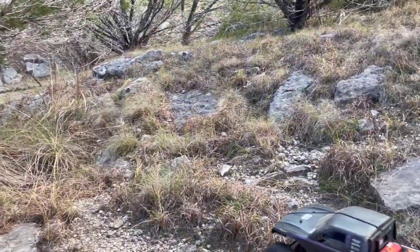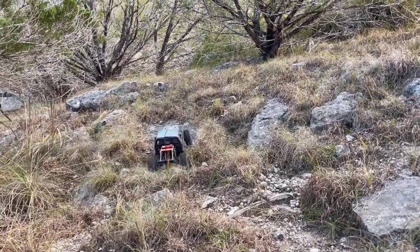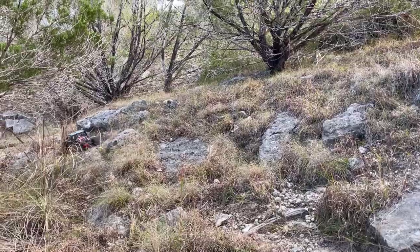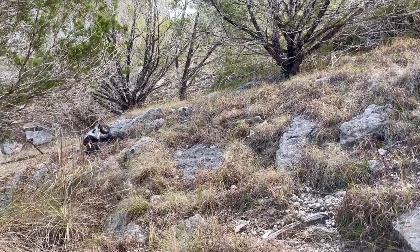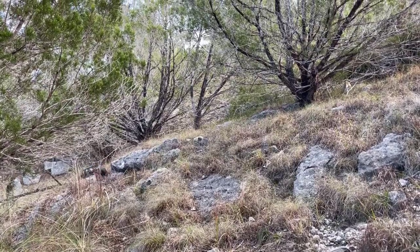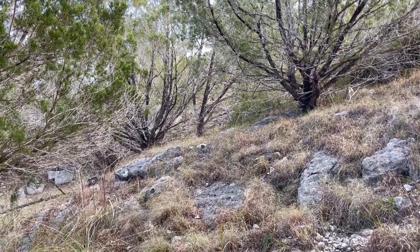That cedar will go away. And then these rocks here, once cleared and dug out a little, maybe spruced up, should make for either maybe part of a U-4 track or just make this the crawler hill.